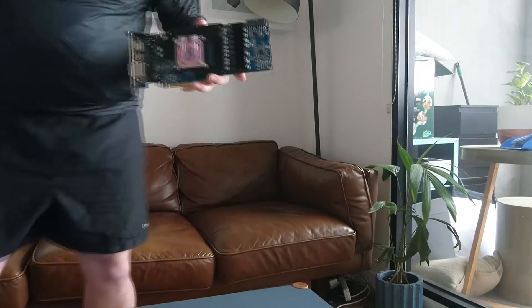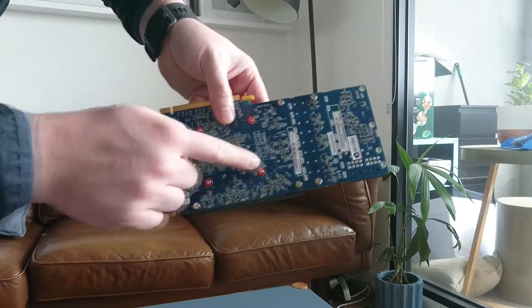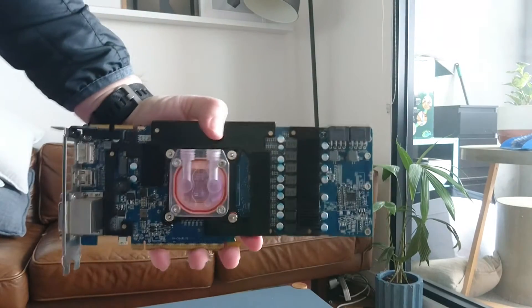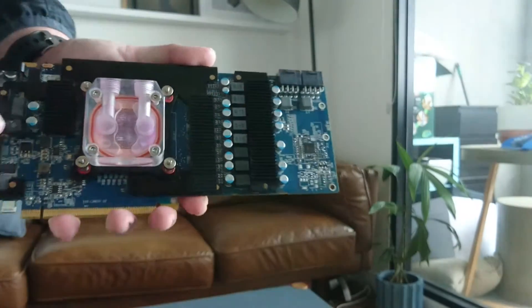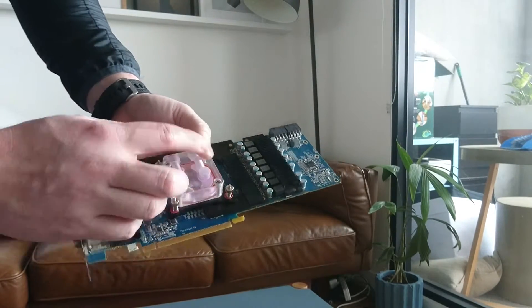Here's what I prepared earlier — the exact same card with the block installed. This graphics card is mounted by just four holes, so taking off those four screws removes the entire cooling system. That reveals there are already heatsinks on the VRMs and on the memory chips, which makes it an even better candidate for this solution.